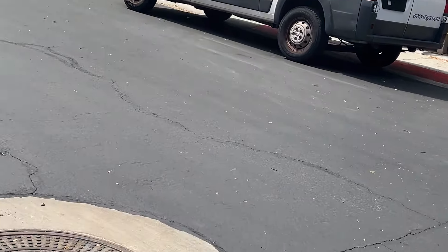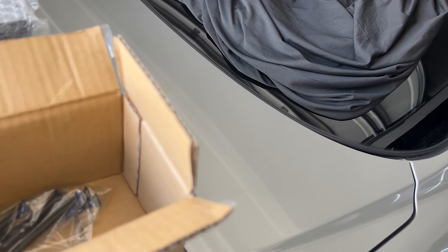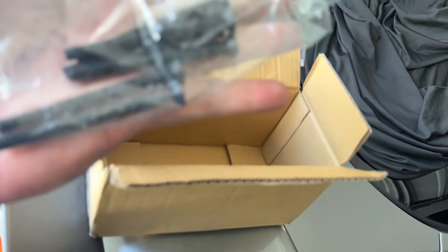USPS just dropped off this package — these are the Night Pager risers for the R34. These are obviously used; they're discontinued, old-school JDM parts, so I got these in the groups. These are a riser plate that go between your factory OEM wing.